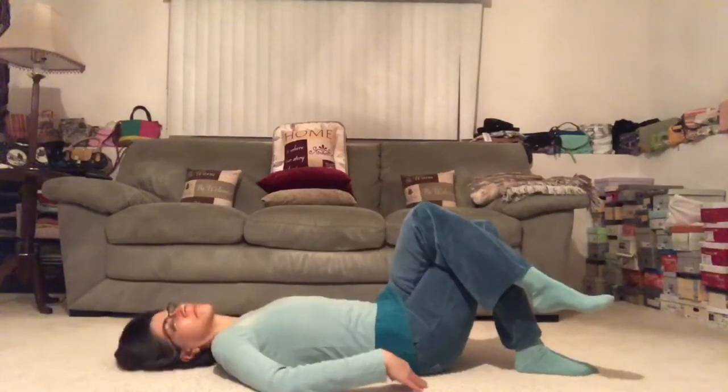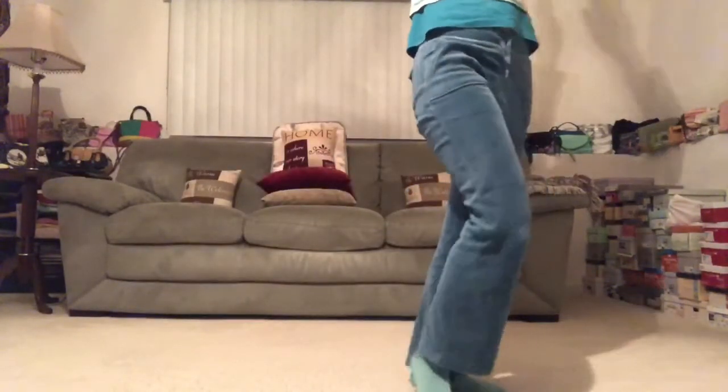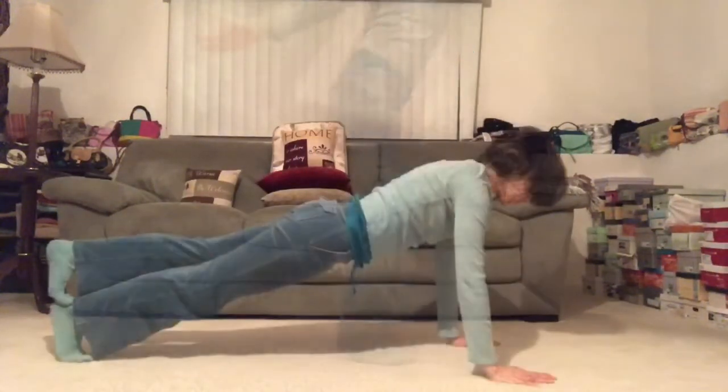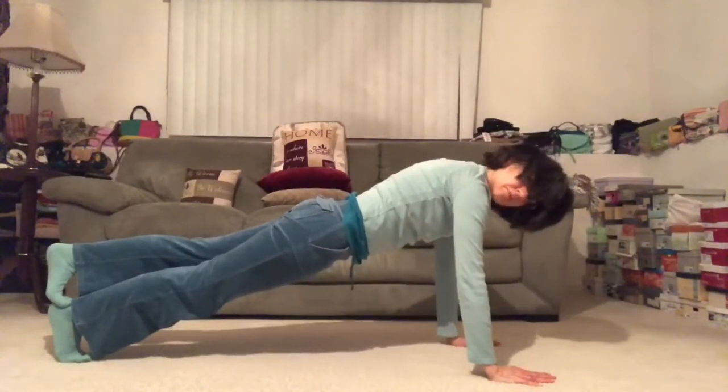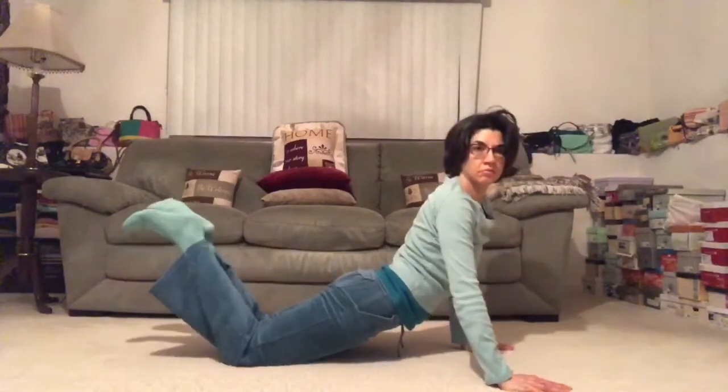Hey guys, welcome to 30 Days of Yoga with Adriene. I'm Adriene. Today we're going to start at the front edge of the mat. Feet hip width apart, nice and comfy. Toes pointing. Draw your shoulder blades in together and down your back, tuck your pelvis, dial your pinkies forward so that your shoulders can really drop into the socket and create a little space. Slow it down. After your third breath, send it up and back — downward facing dog. Curl the toes under or come from all fours. Together we'll meet in downward facing dog, this time dropping the right heel.